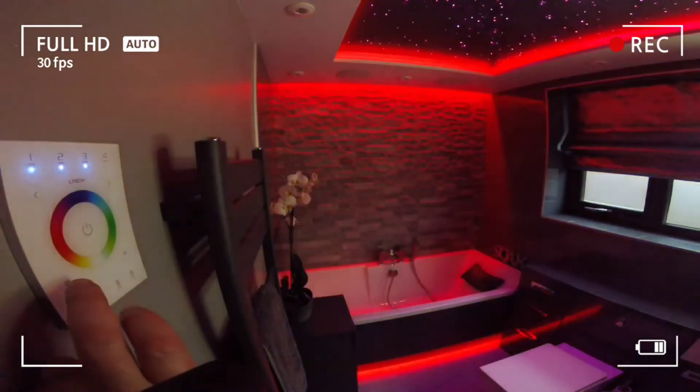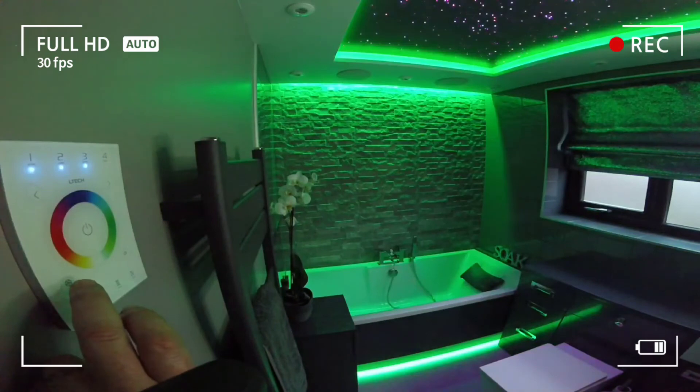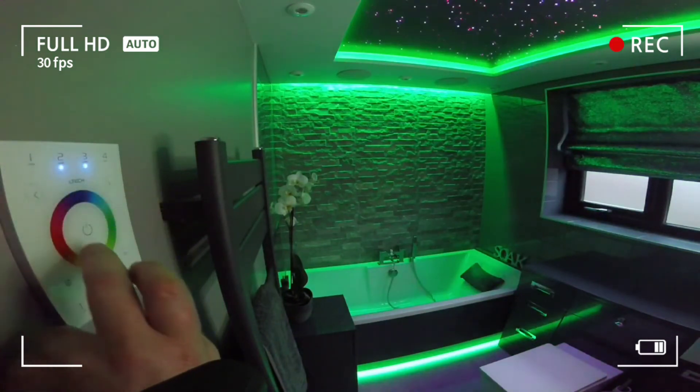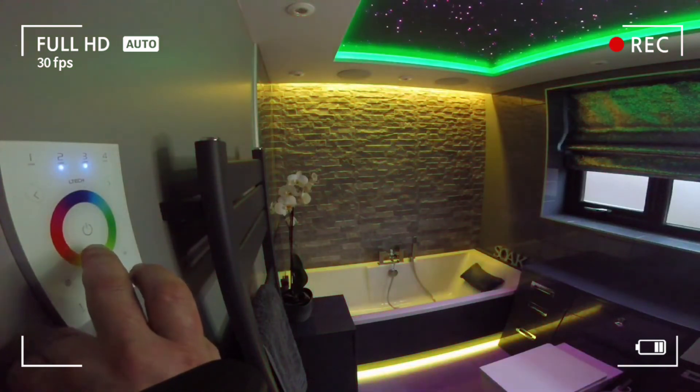The controller controls LEDs via wireless zone receivers. Based on 2.4GHz wireless control with no wiring trouble, users can experience the freedom and fun of wireless control.